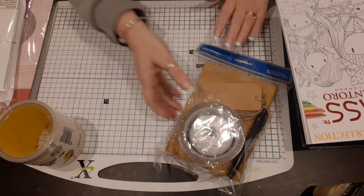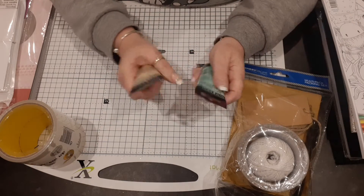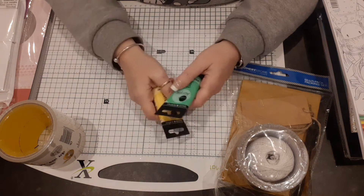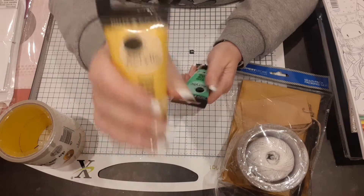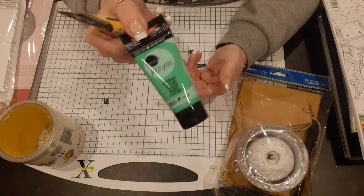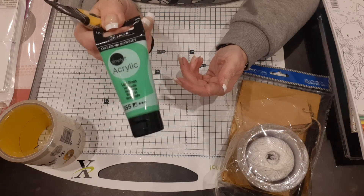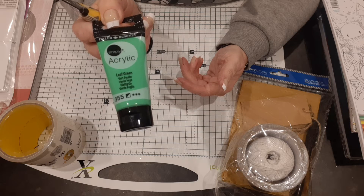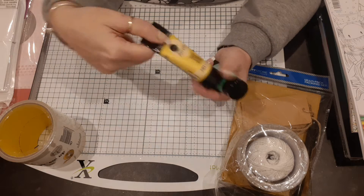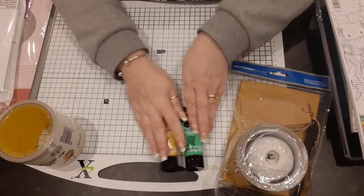Then I picked up these miniatures from the pound shop — I can't quite say the name, it's on the top. I got some acrylic paint: this one is a nice green, like a light leaf green, and that one is a gold — it's probably showing up yellow on camera, but it's beautiful. They were a pound each.